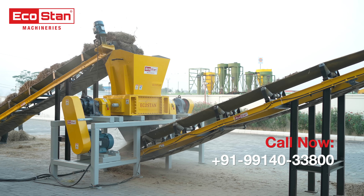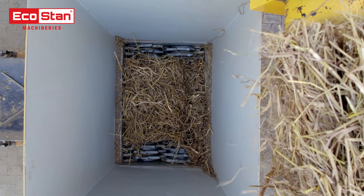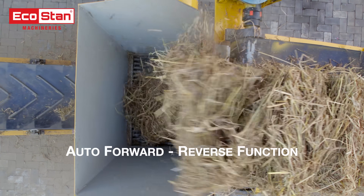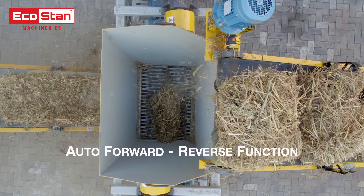The DSS50 stands out with its smart auto control functionality. In case of overfeeding, the main motor automatically reverses to protect the system while the infeed conveyor stops and restarts accordingly, ensuring safe and efficient operation at all times.